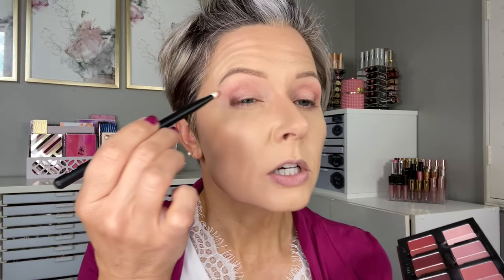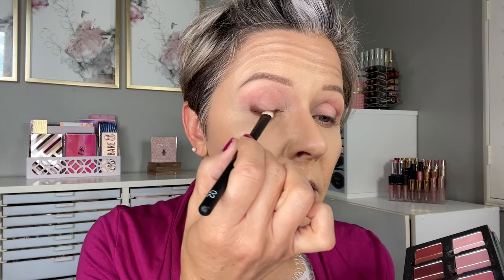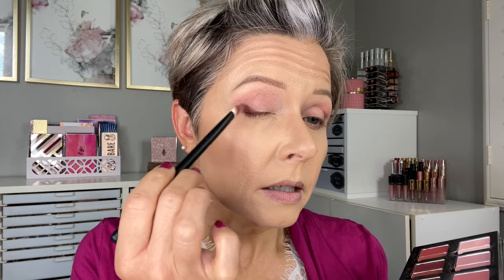I'm going in with the Rougher No. 2 brush — I love this brush. I'm going to use a little more of that color using the tip of the brush, almost like a very soft liner. Then I'll flatten out the brush and use just a little more here in the outer corner.